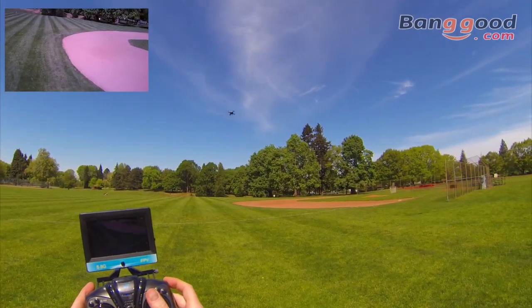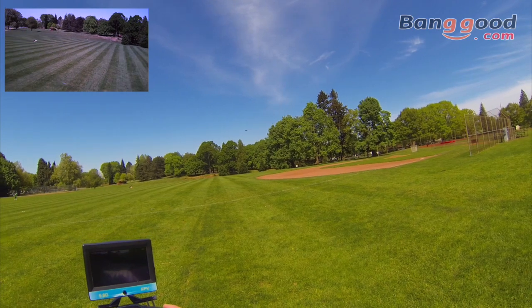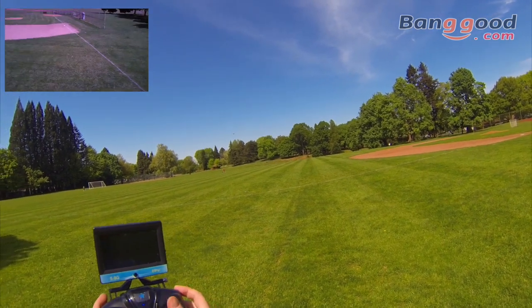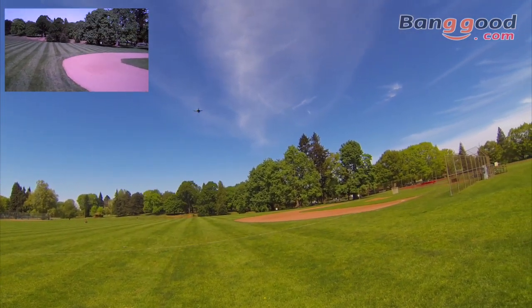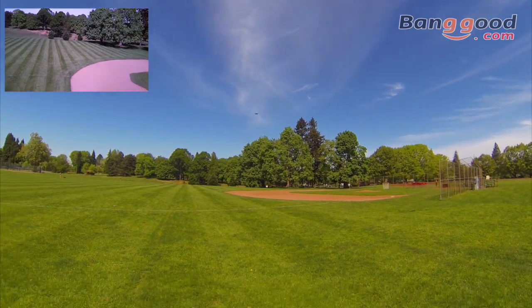It says in the manual that if it flies out of range it'll try to fly back to home — like an auto return-to-home feature. However, I wouldn't totally trust that, so I'd keep this one kind of close in. You can fly it way out there but you might risk losing your quad if you do that. You can take it up a little higher.